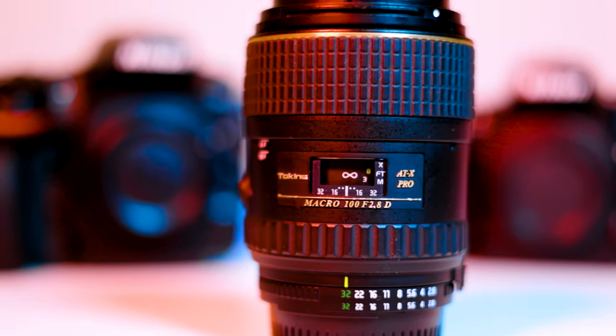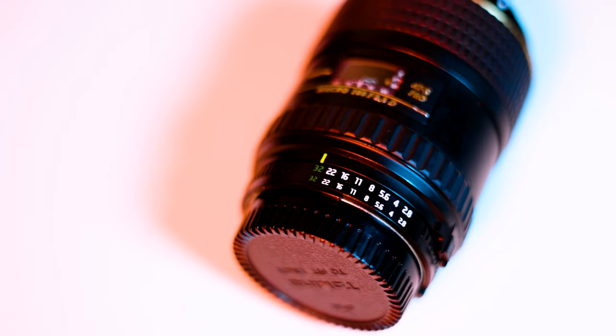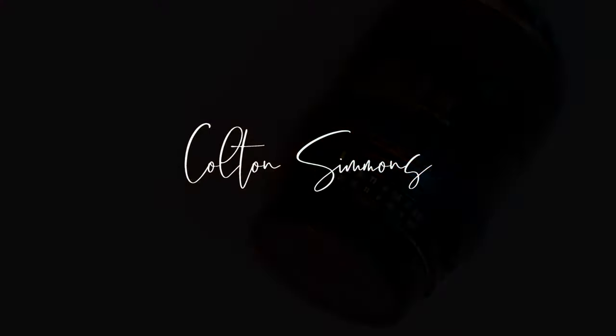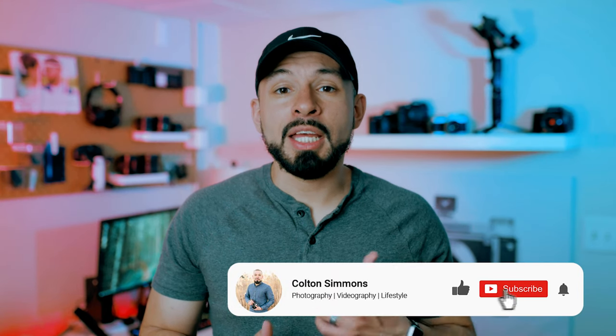In today's video, we're going to be reviewing the Tokina 100mm 2.8 macro lens. Welcome back to the channel guys, but if you're new here and you enjoy content about photography and videography, make sure to hit the like button and subscribe and turn on your notification bell as I'm constantly putting out new content each and every week.